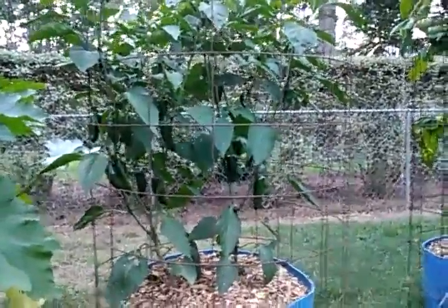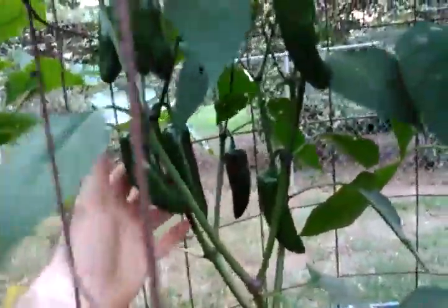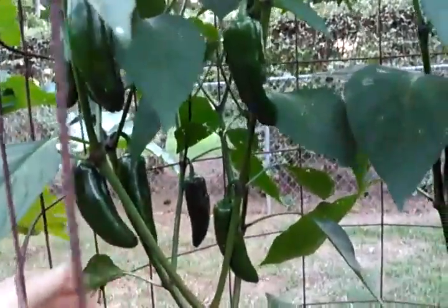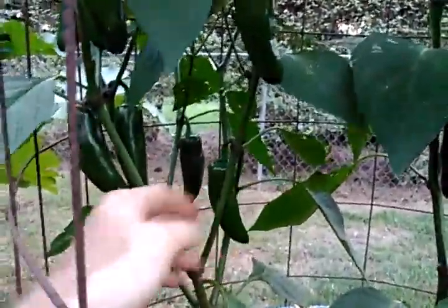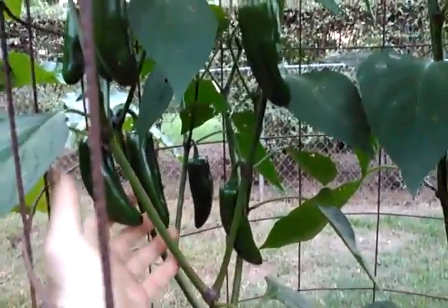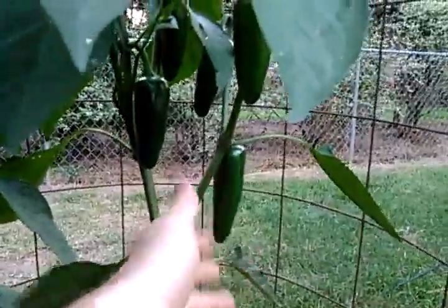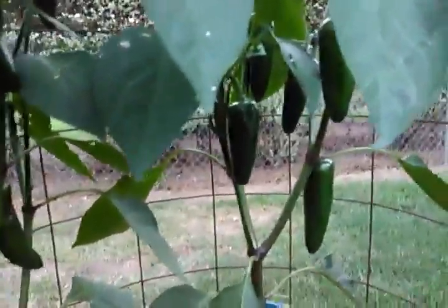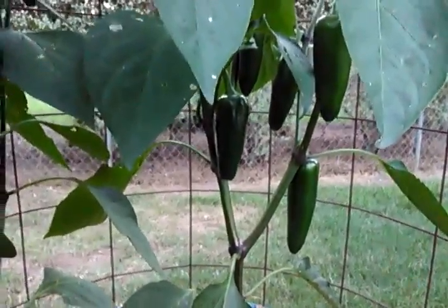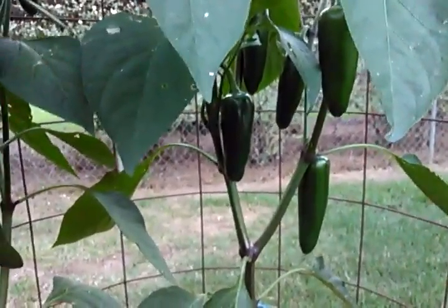Two mammoth jalapeños — this thing puts on extra-large jalapeños. Let me show you in comparison to my hand here. These are immature peppers; they haven't even reached the full size that they're going to get to, but they're still really large.